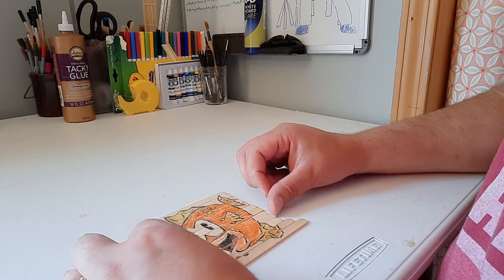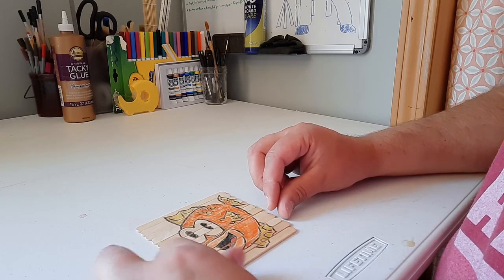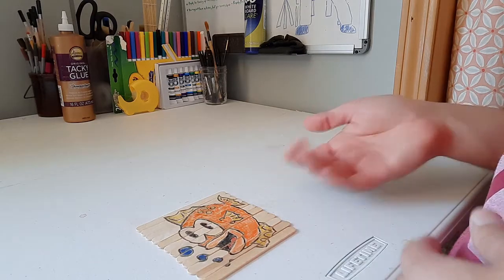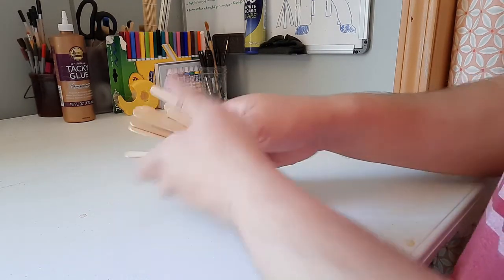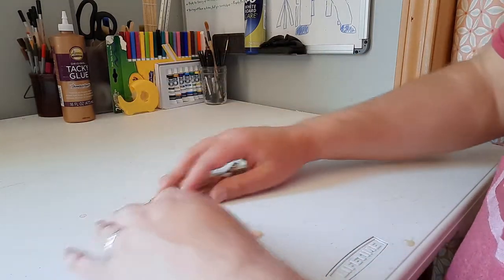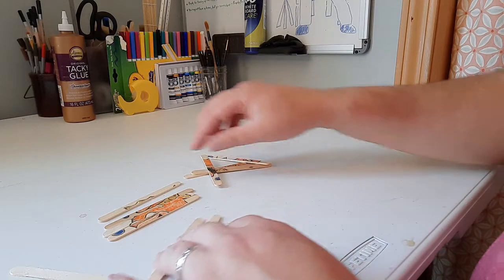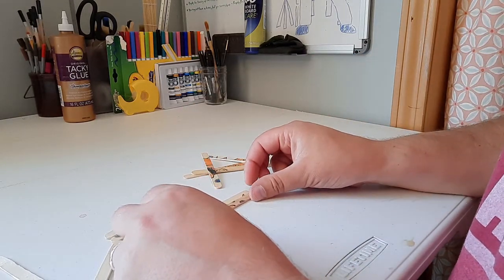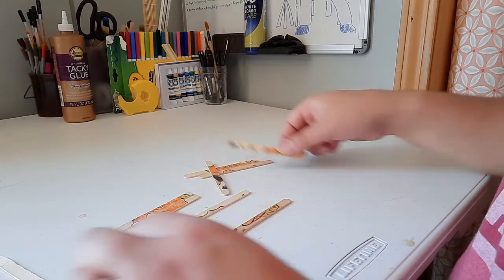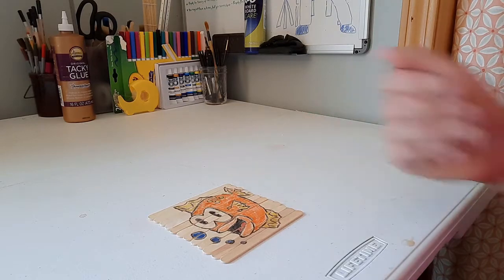I also peeled these off in order, so if we really want to do this the proper way — now I have a puzzle ready to go. I can start working on it and trying to figure out what piece goes where. Oh, that doesn't go there. And my fish is back! So there you have it.